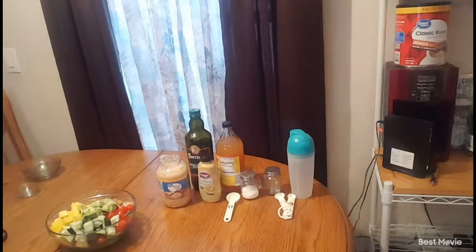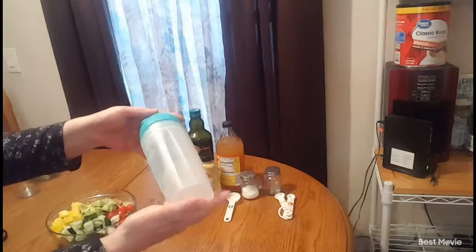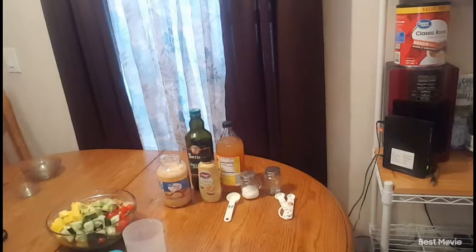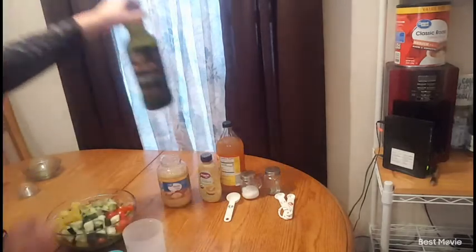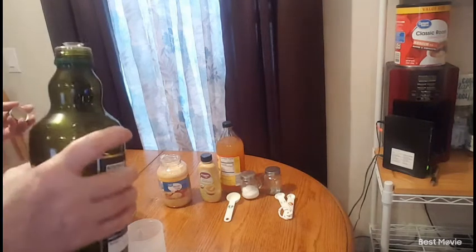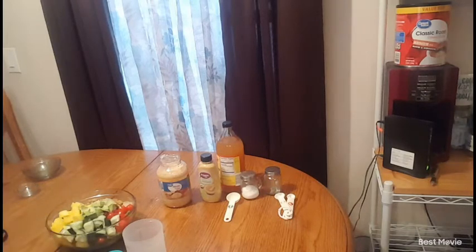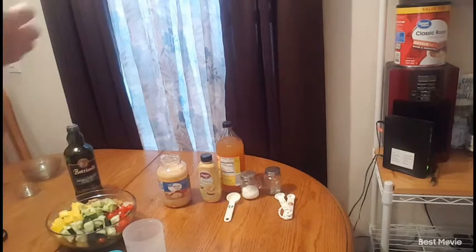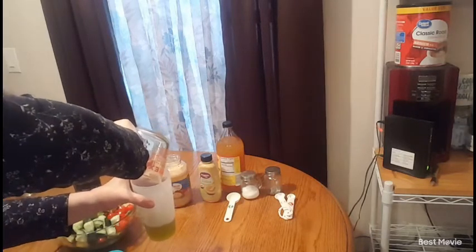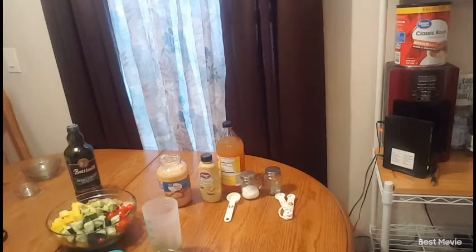Next, over here I have my ingredients for my salad dressing. Here I have my shaker, so I'm going to take the lid off. I need a half cup of olive oil — EVO — so I'm going to add a half cup of olive oil right in here.